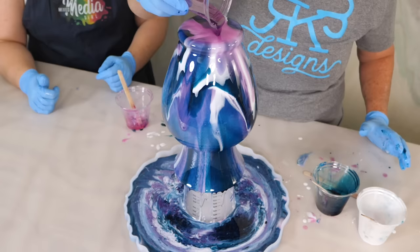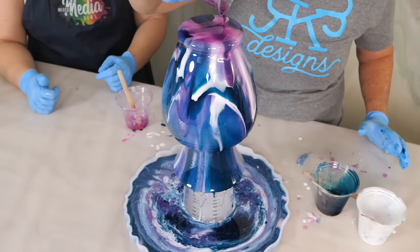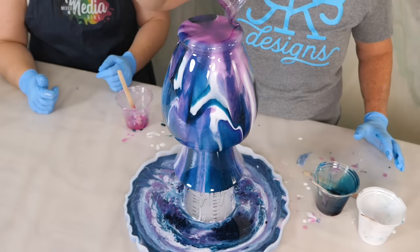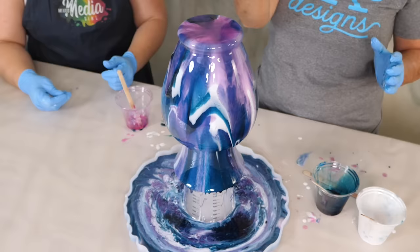I think next time I do one, I'm not going to pick my translucent colors so much alike — that was completely my fault. You're not supposed to agree; you're supposed to say 'Oh it's okay Rhonda, you did good!' I love it — I actually really like it a lot.